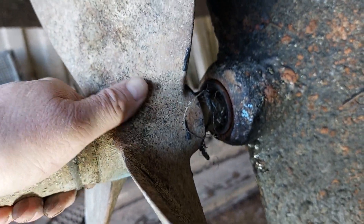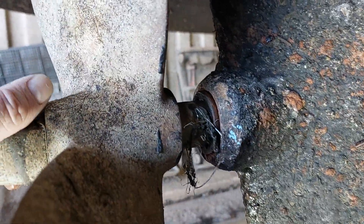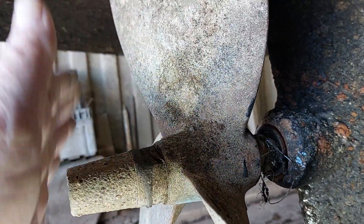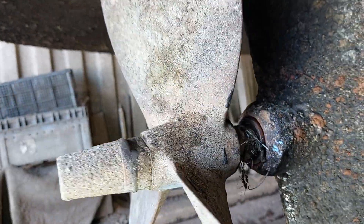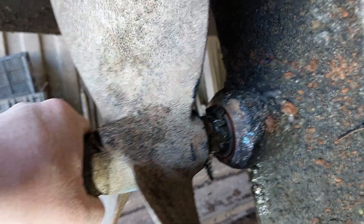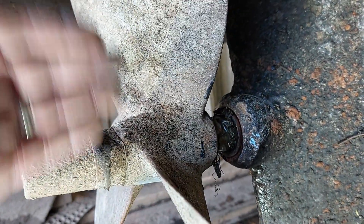The shaft itself in this case is stainless steel — sometimes you do get bronze shafts. Generally speaking it's always a good idea at some point to draw the shaft every four or five years when the boat's out of the water and check the wear where it's running through the bearing, because sometimes you change the bearing and you're still finding loads of play.